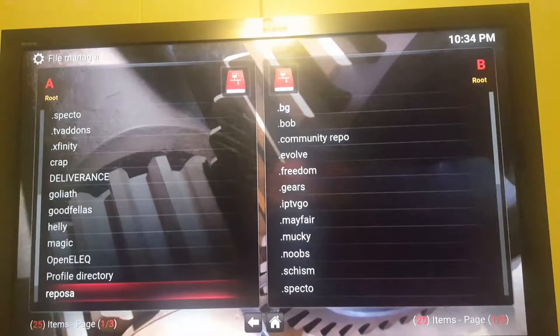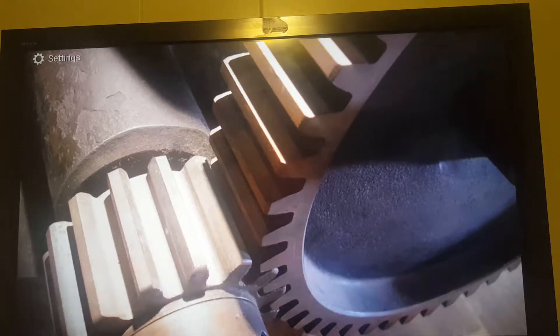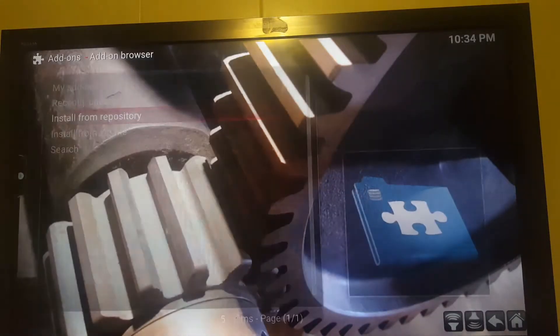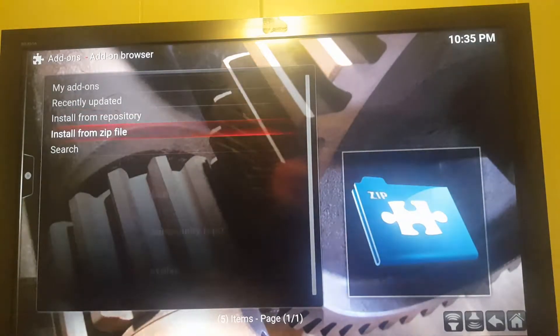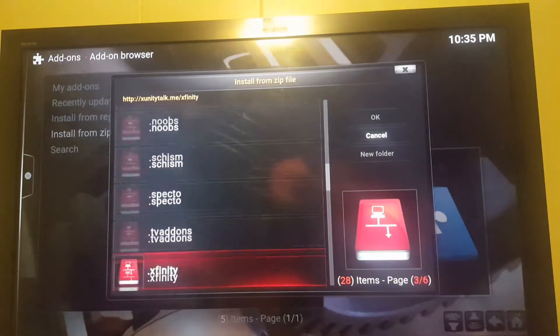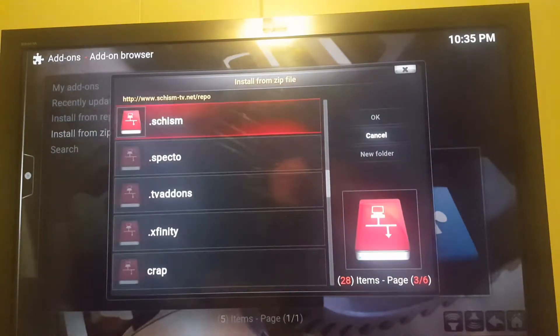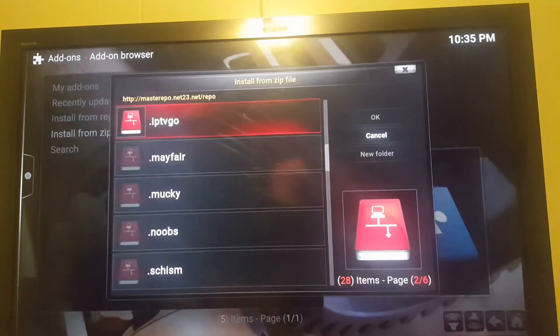It's going to download into there. Once you've got that done, you're going to come back, go into Settings, then Add-ons, then Install from Zip File, and whatever you named it, go down to it. I named mine Repo.